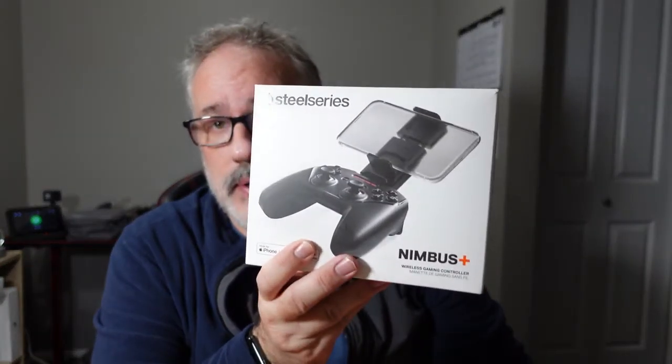Welcome back to Tech by Pyke. Today we are going to be unboxing and reviewing the SteelSeries Nimbus Plus Wireless Gaming Controller. As you know from previous videos, I'm not a big phone gaming fan just because the phones are too small for my fingers and I just find it to be really awkward. I did a review of the Razer Kishi gaming controller a couple of weeks ago and I thought it was pretty good.